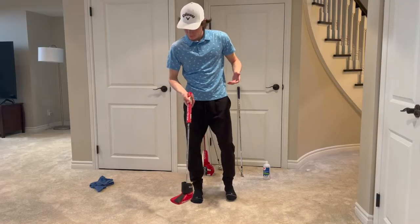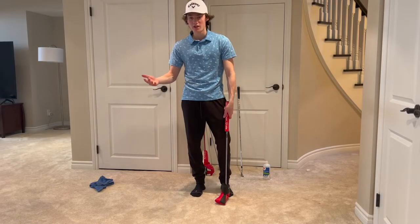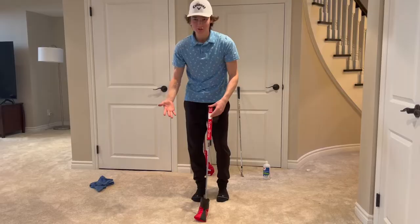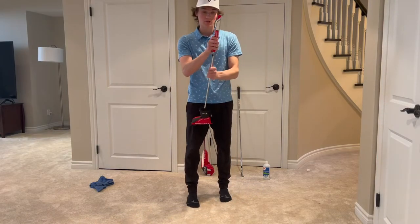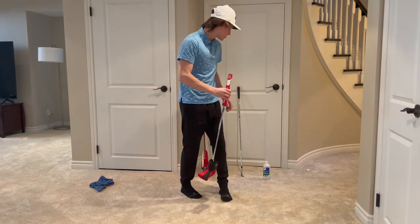The thing about grips is when you use them you're hot and sweaty. You just put your tee into the ground, got some dirt on your hands, and then you grab it. All those oils, dirt, and grime from your hands are getting onto your grips, and that builds up over time making it less sticky, less tacky. You can see right there that is much tackier.